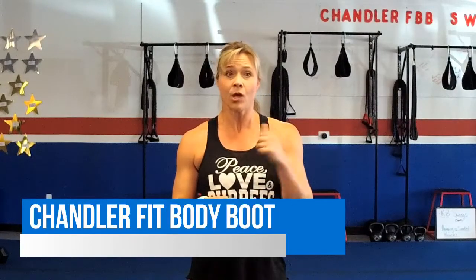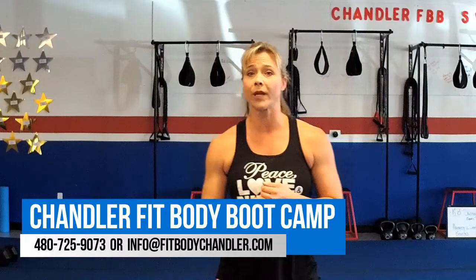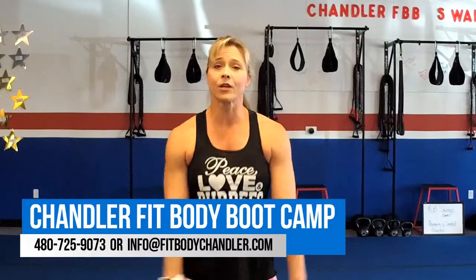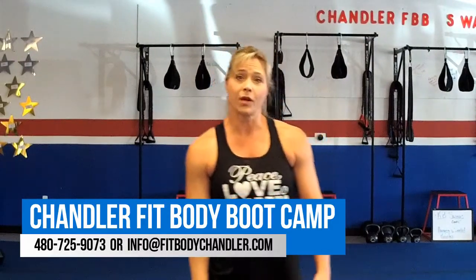You worked out with me on camera today, but if you're interested in working out with me in person, we have an amazing special going on right now: 21-day Hot Body Burn for $47. Reply to this email or give us a call at 480-725-9073 if you're interested or if you have any questions at all. Make it a great week — I hope you enjoyed this as much as I do, and I look forward to talking to you next week.